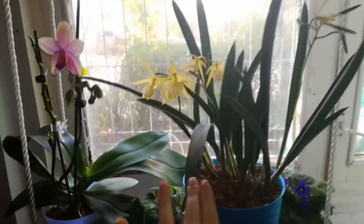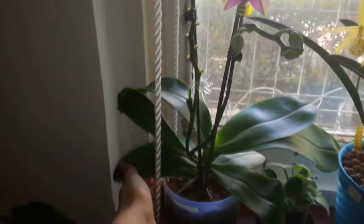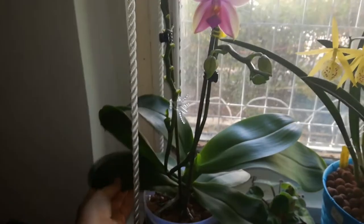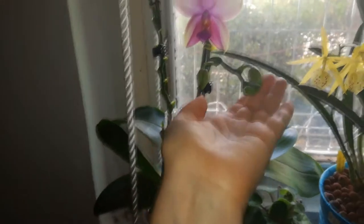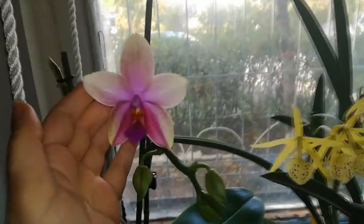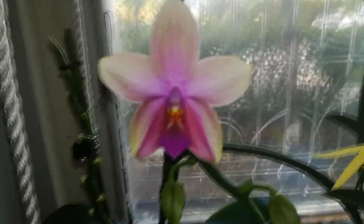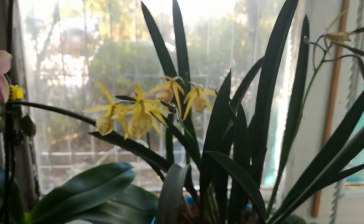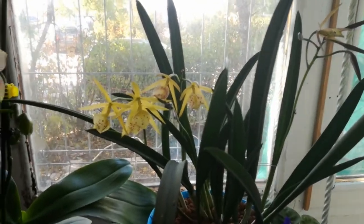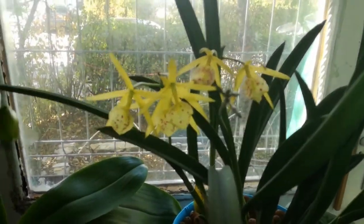As you can see, here I put my Phalaenopsis leodora — she's still having buds and still blooming, smelling amazing. This one has been in bloom all summer long and now it is already autumn.